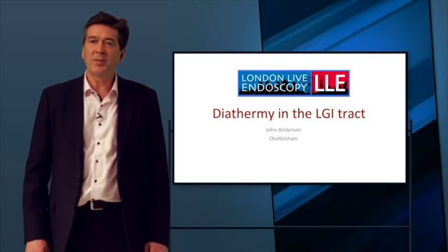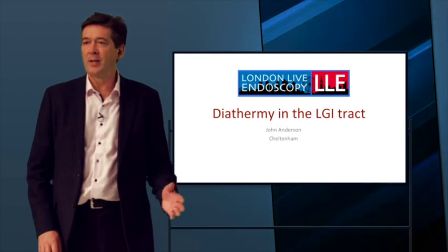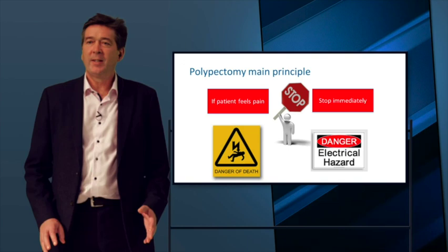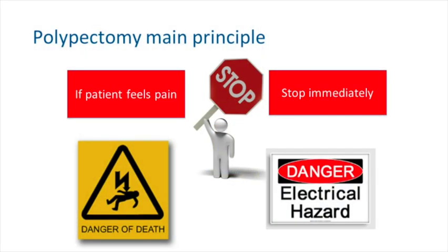This is going to be a short, punchy presentation on diatherming the GI tract. The first thing to say is that it is dangerous. We need to be conscious that if the patient is feeling uncomfortable, you should really stop — because there's going to be a problem otherwise. That problem is usually a perforation, or perforation with a bleed.